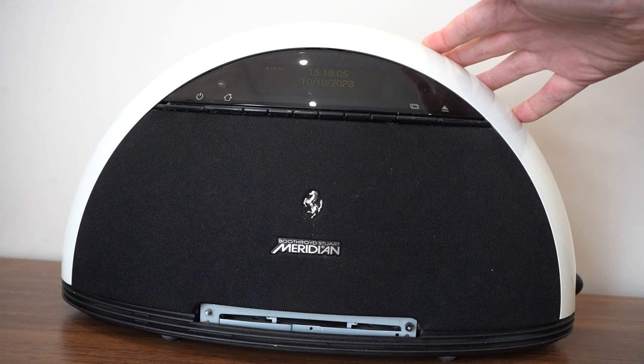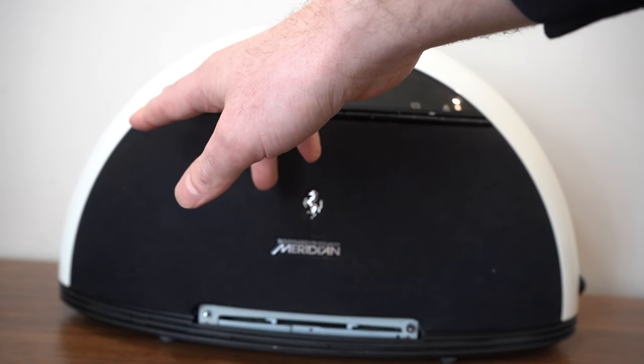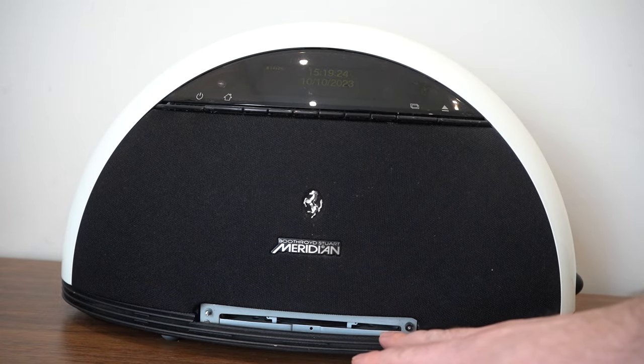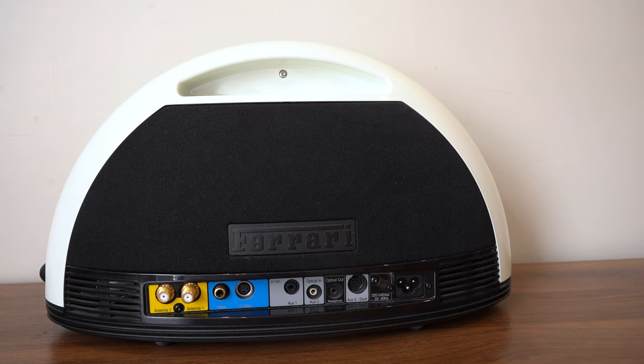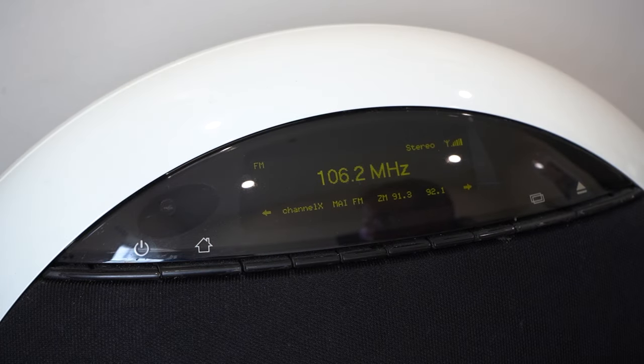The overall design of the F80 is timeless — it reminds me of those Weltron record players from the 1970s. Up top you have a large display, and below that a line of buttons to control the F80. Below that is the speaker grille with the left and right speakers and the Ferrari logo. At the bottom is where CDs are loaded — this one is missing its CD cover. Around the side is the volume control; around the back there's a carrying handle, another speaker grille hiding the subwoofer, another Ferrari logo, two antenna inputs, S-Video and other video inputs, plus auxiliary and optical inputs and outputs, and a dock for iPods.